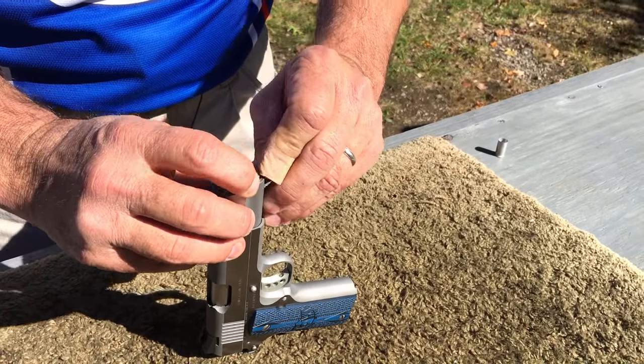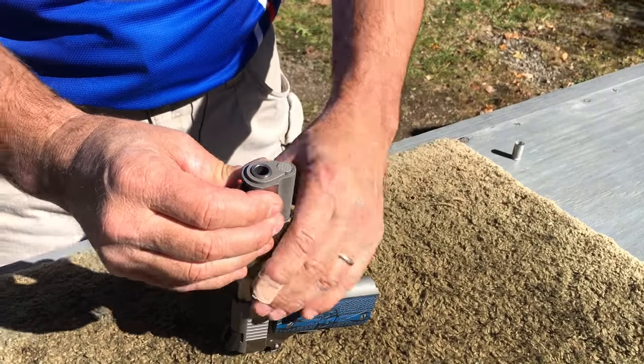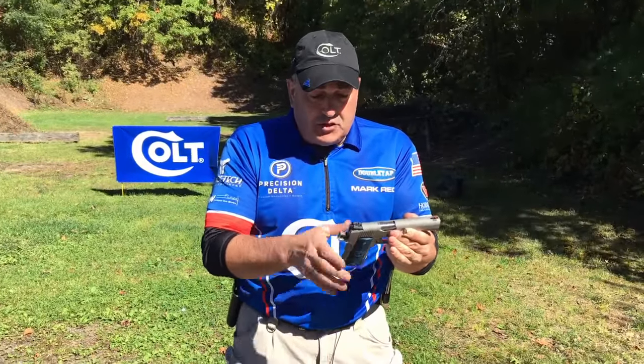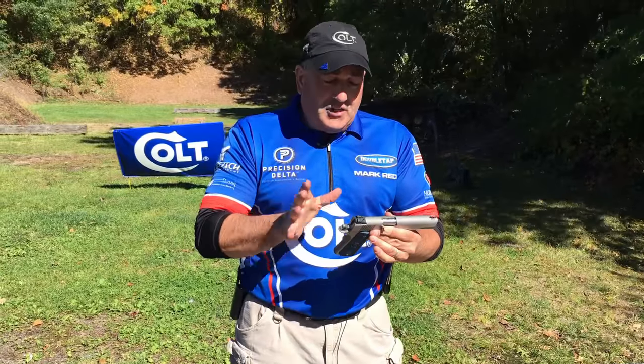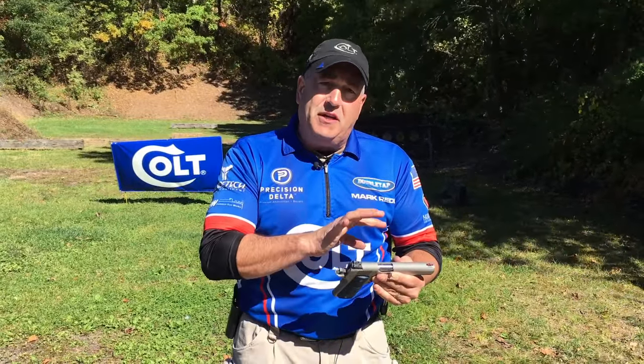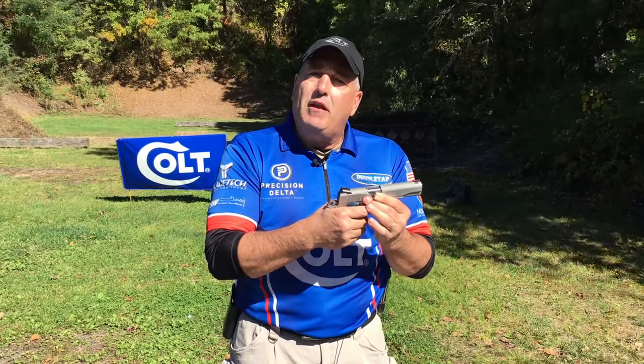Turn my bushing and it'll lock itself in place. Rack the slide a few times to make sure the gun functions properly. So that's all we have to do to take our field strip parts and reassemble the gun — now we're ready to go shooting.